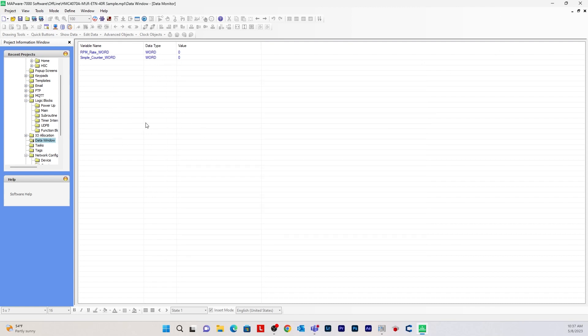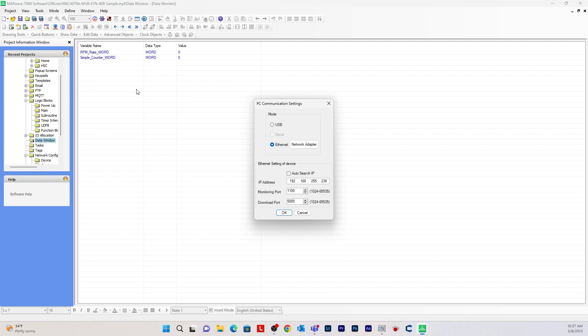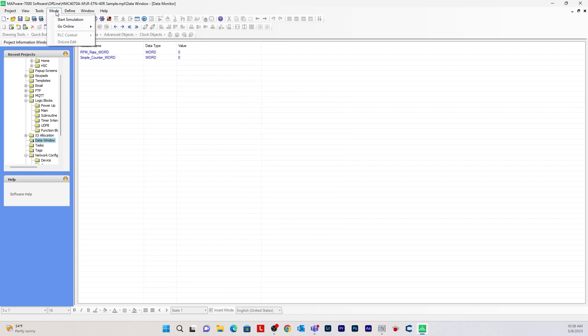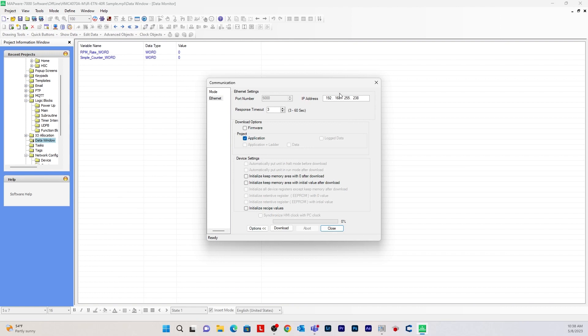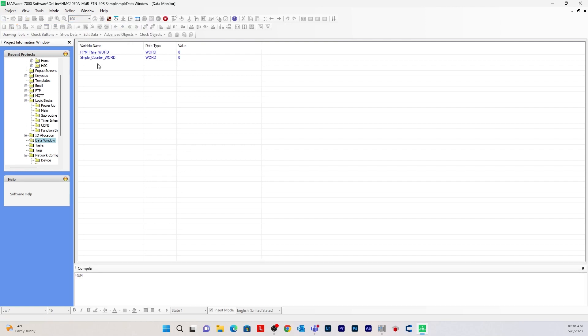Now we can download and go online. Make sure you're set up for Ethernet download: go to Tools, PC Communication Mode, enter the IP address of your HMC device, and hit OK. Then go to Mode and select Go Online with Download. If you are downloading for the first time, make sure you download the firmware first; your second download will be the application. I've already downloaded the firmware, so I just need to download the application. Click Download — download completed. That may take a few more seconds to load on the HMC device. Once it does, go to Mode and select Go Online without Upload to begin monitoring values.